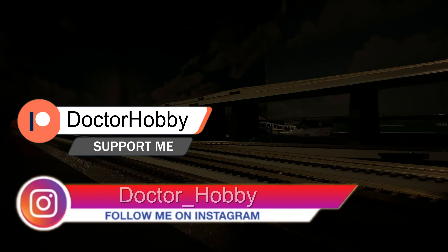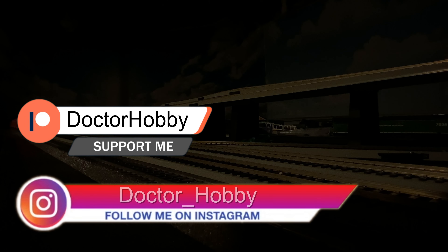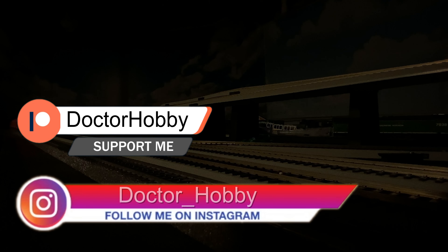All right, that's what I got for you today. I hope this helped you out if you were thinking about purchasing these — leave a comment, I'd appreciate knowing what you think. Like and subscribe if you don't mind, that helps me out a lot. And like always, happy model railroading. Take care, stay safe, see you later.